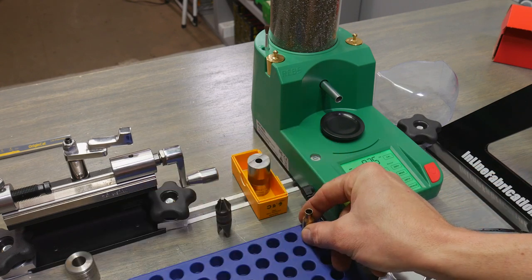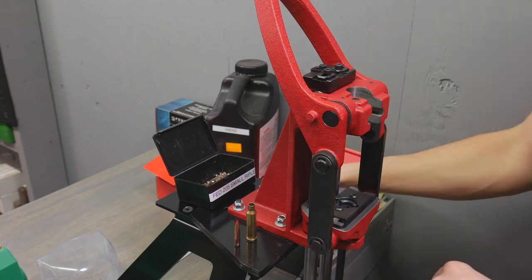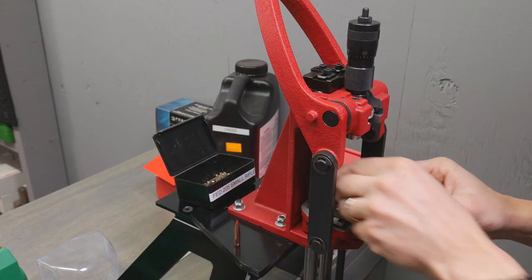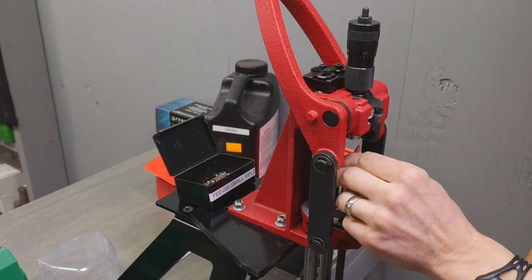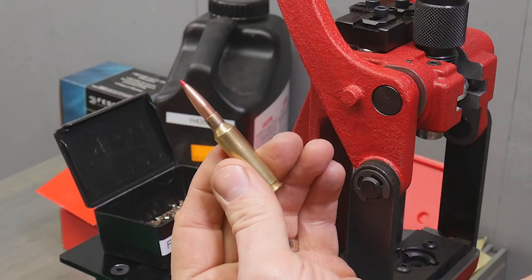Now we're actually ready to seat the bullet. Back over to the Forster Co-Ax — we're going to switch our sizer for our micrometer seater. We're going to take our charged case, put it in the shell holder. Now we've got a Hornady 140-grain ELD-M bullet. I'm just going to insert that, go ahead and bring the ram to the very top. There we go — a completed cartridge.